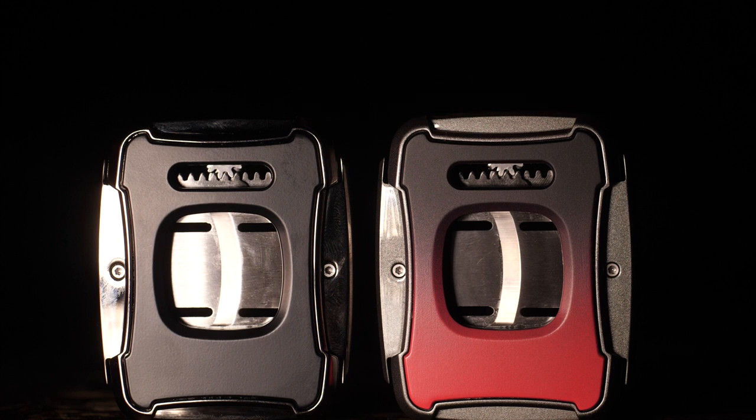This cutter comes in two colors. Here I have the black version, but it also comes in this really cool red gradient version as well.